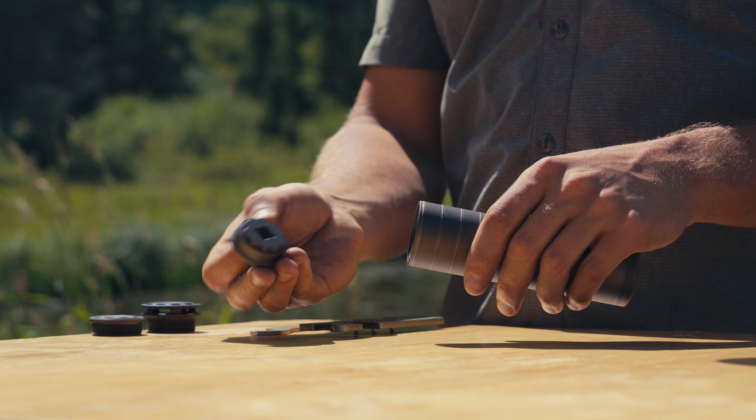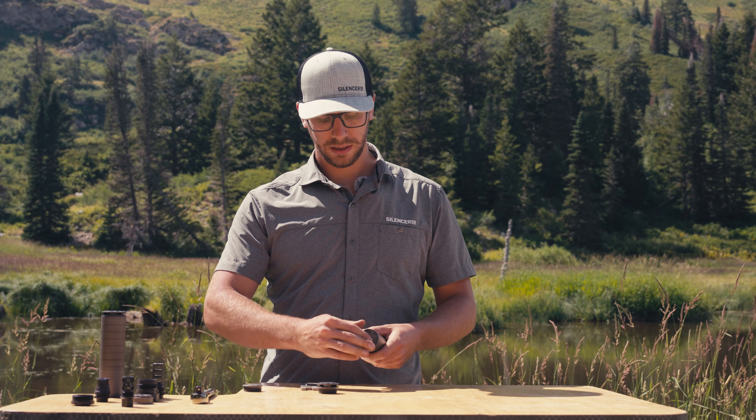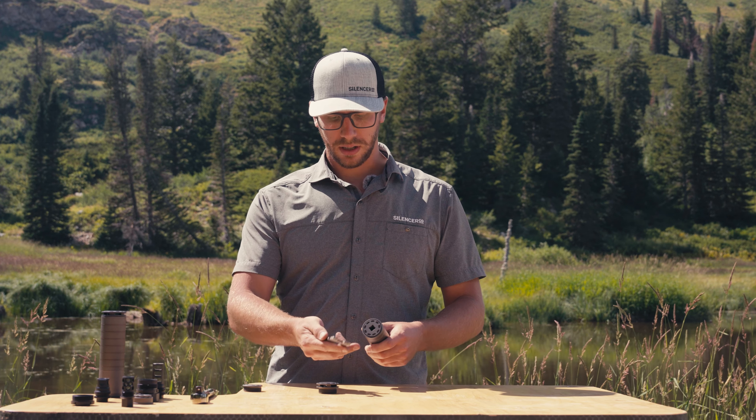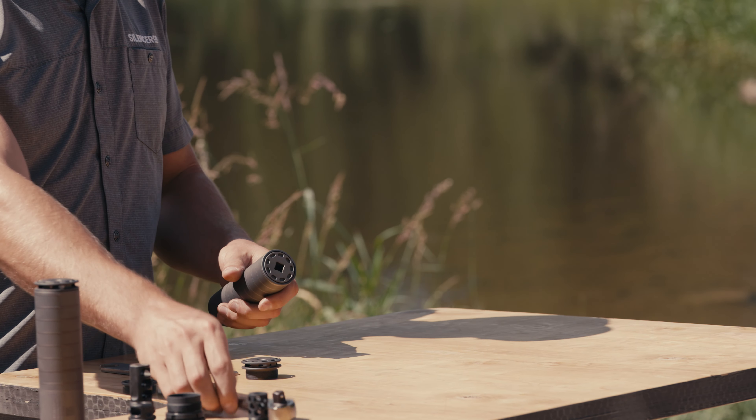The radial tool has a pattern on the front that matches up with the pattern on the inside of the Scythe. You just take it and put it in, and you can use the included bravo tool to help you out, or you can use a 3/8 socket driver.